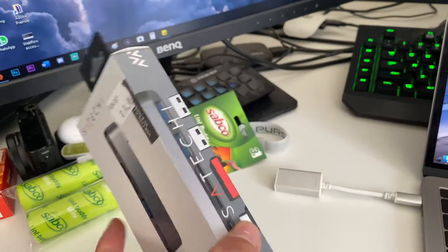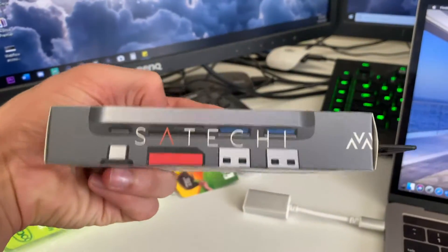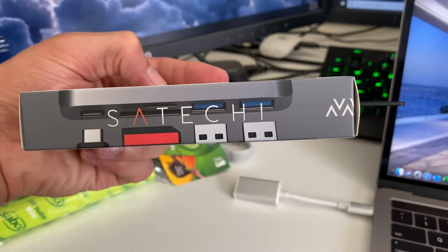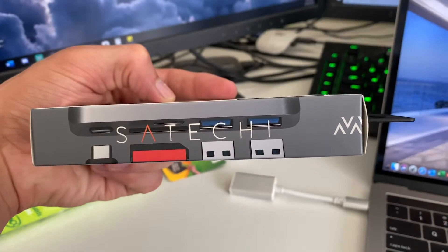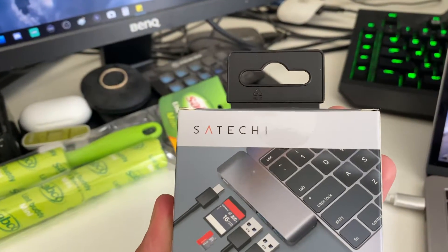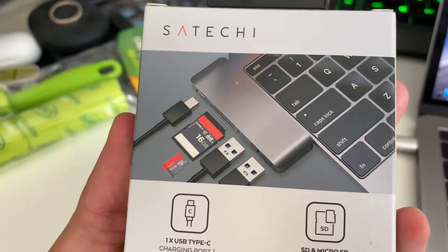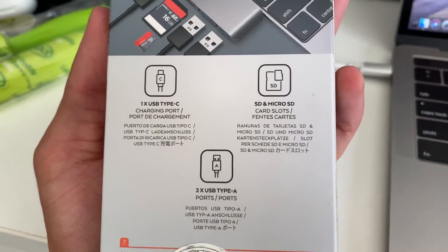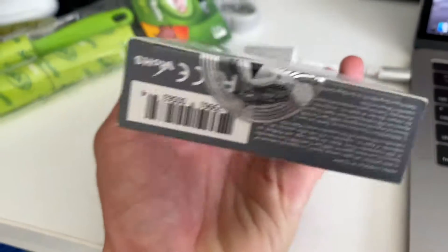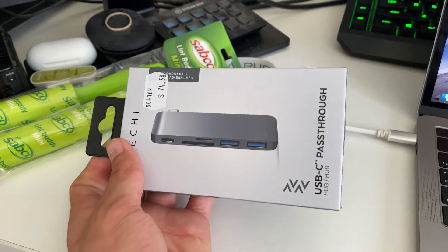We'll open it up and see what's inside. If you flip to the one side you have USB-C, an SD card reader, and two USB 3.0 standard USB ports, and you can put a micro SD card in there as well. On the back you've got the Satechi branding and info about what it can do — USB-C, SD card, and standard traditional USB Type-A ports. That's pretty much the box.